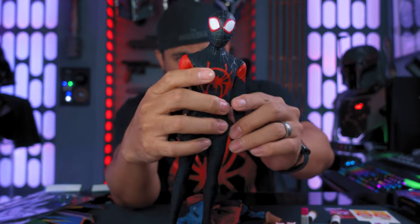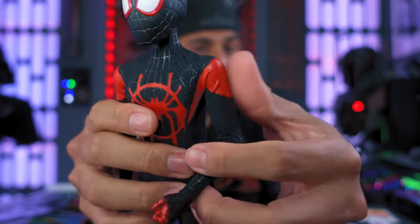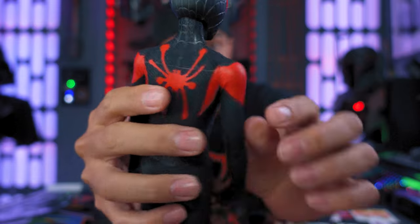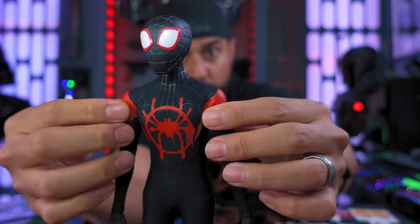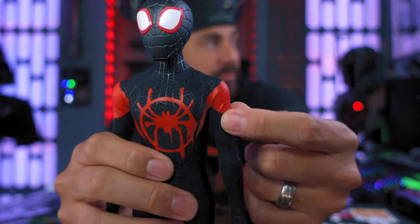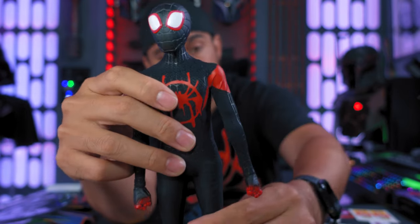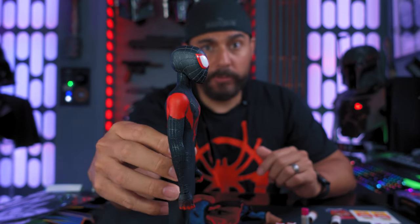Miles has more of a cloth suit, which is very nice — that's going to allow you to really pose the figure without worrying about wrinkles. Unfortunately, the shoulders still have that vinyl material, and even out of the factory packaging you're going to see wrinkles there. There's no getting around that unless you keep the arms open. But the rest of the suit is a cloth material, which is really cool.